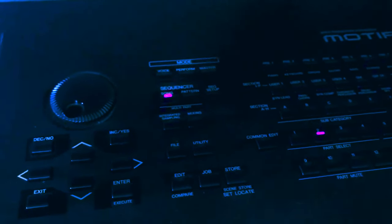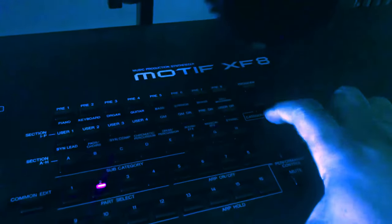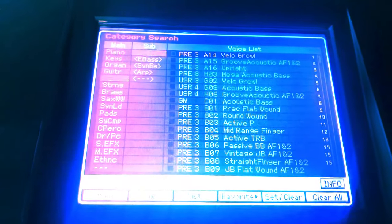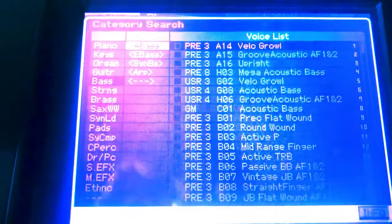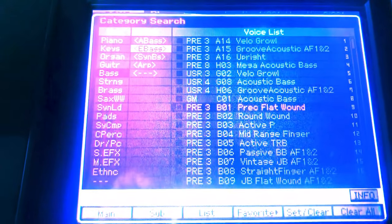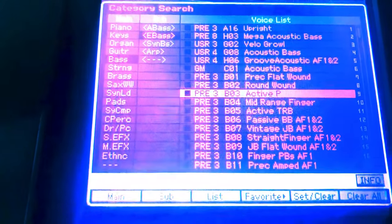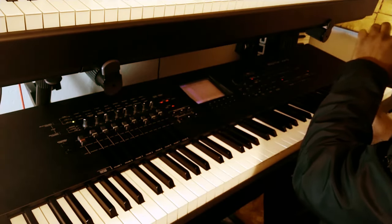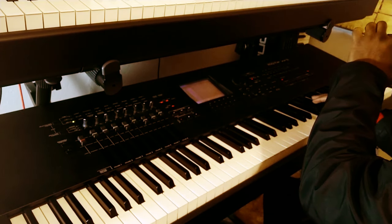If I press 2, it goes to the next instrument. Category again — use the up and down arrows to select something you want. For me it's going to be one of the basses — I'm going to do Active P. When you've got it selected, remember to hit enter and that sets it for you. It's got some stops and wipes — pretty cool sound.